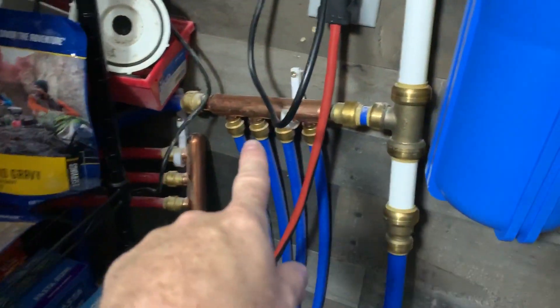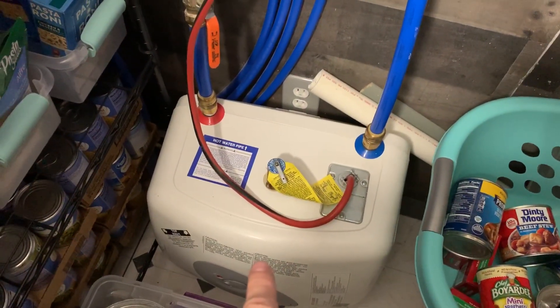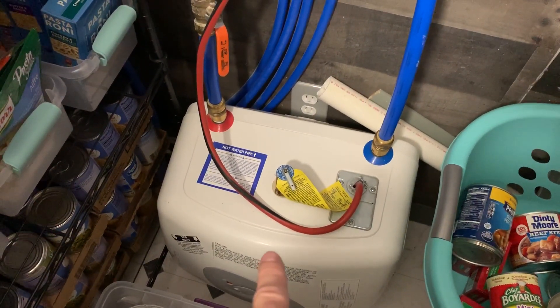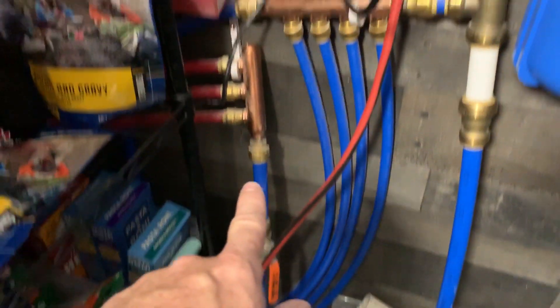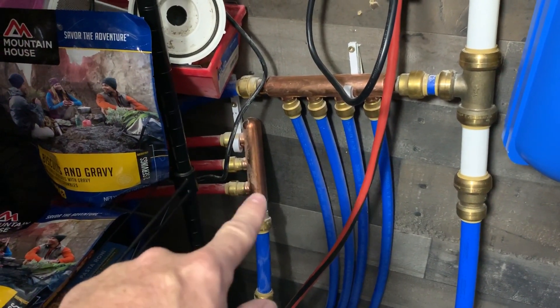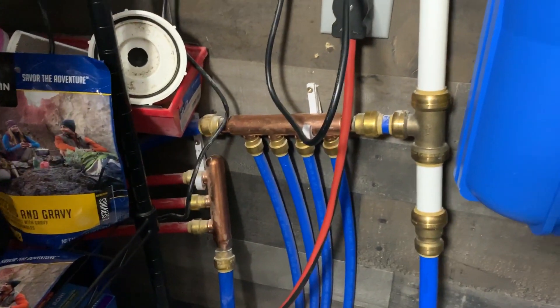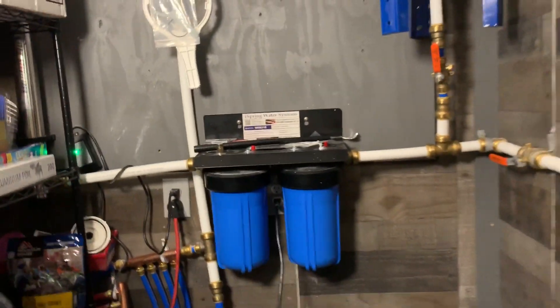After UV sterilization, the cold water splits off here, and then I have hot water going into a seven-gallon 110-volt hot water heater. That feeds my bathroom shower, the bathroom sink, and the kitchen sink. That's the full water system at my cabin.